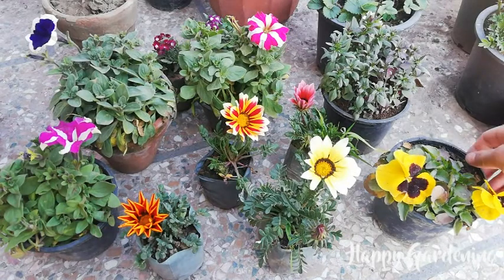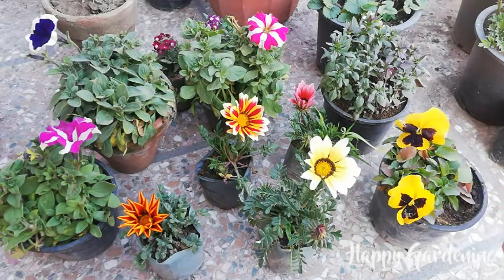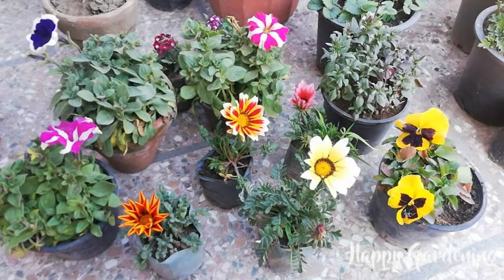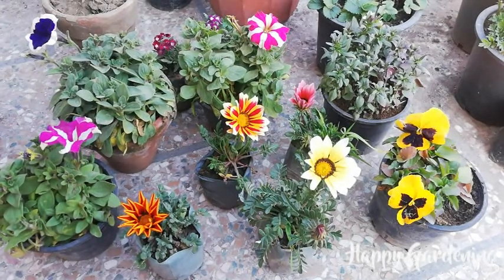The spring season is very close, and it has already started. So it is time to take plants from the spring season or early summer. I will talk about some seedlings and plants.